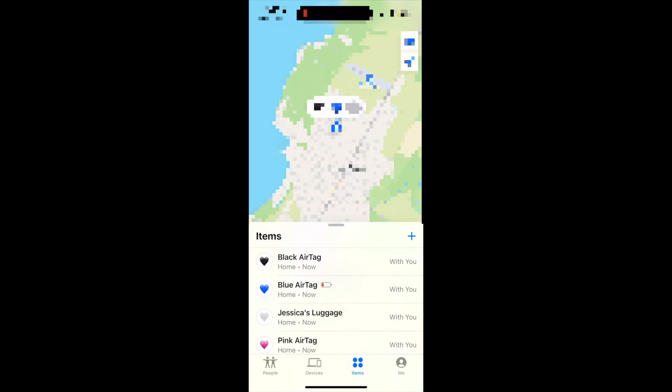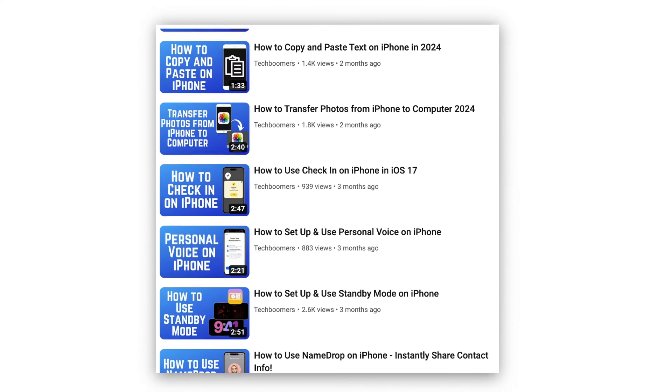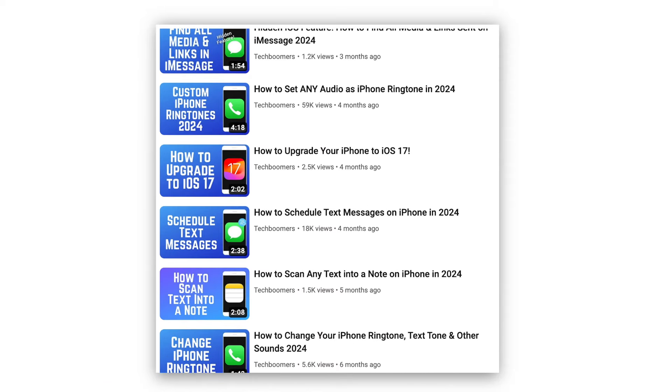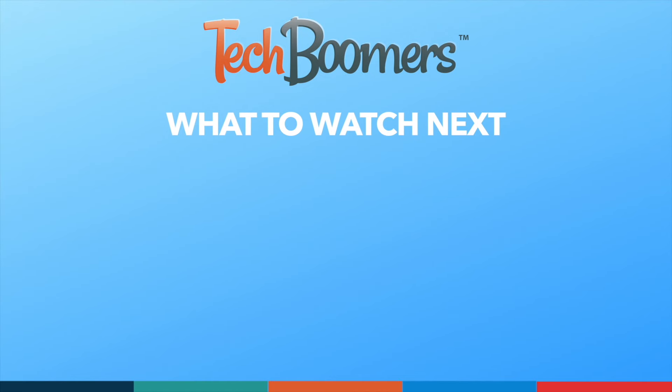That's all it takes to locate an AirTag using your iPhone. For more helpful iPhone tips and tricks, check out our full playlist of iPhone tutorials — we'll have it linked in the description box below. If you found this video helpful, we'd love it if you'd hit the thumbs up button below and subscribe to our channel. We put out great new tech tutorials like this one every week.